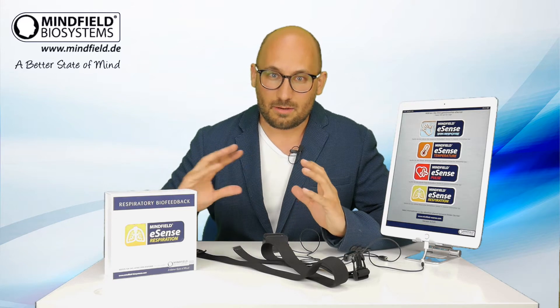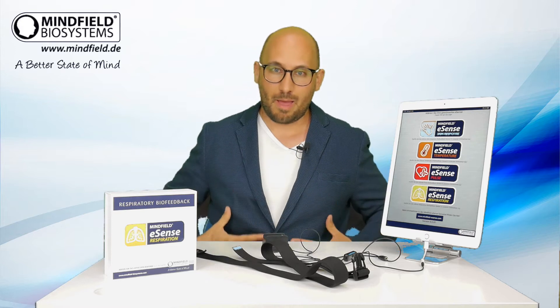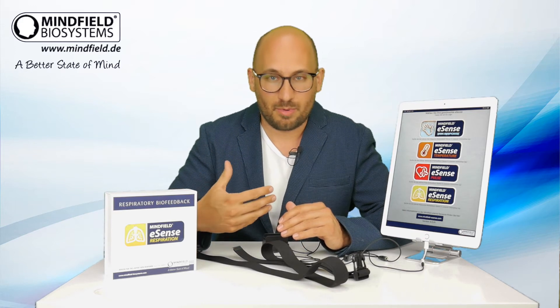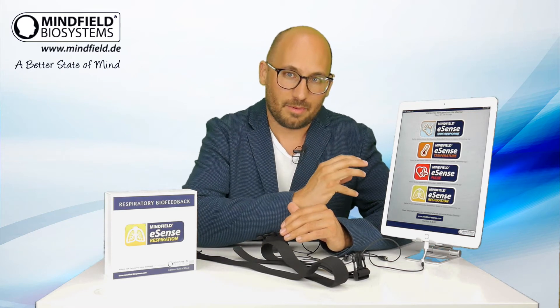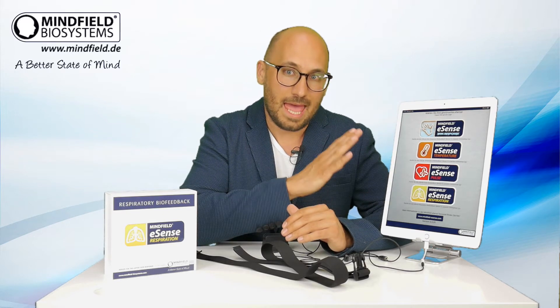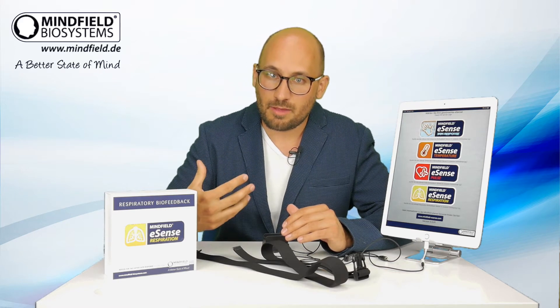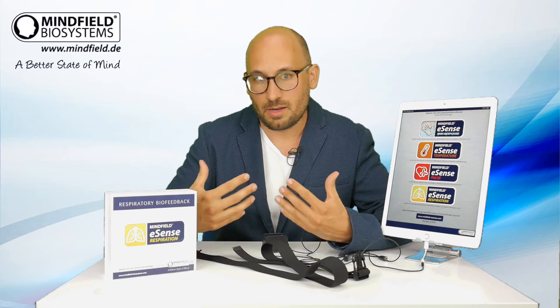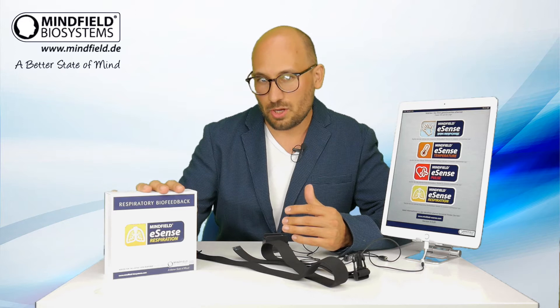It is a belt you wear around your body — your chest or your belly — and with this belt you measure your breathing pattern, your breathing depth, your breathing regularity with a smartphone app. It comes for iOS and Android, smartphone or tablet, and you can do biofeedback training: you see your breathing and can learn to influence it in a better way. Let me show you how to use it.